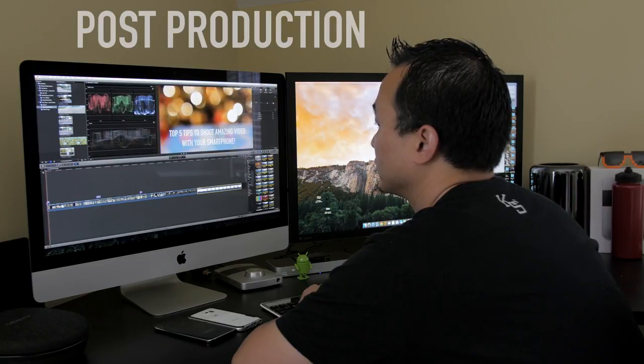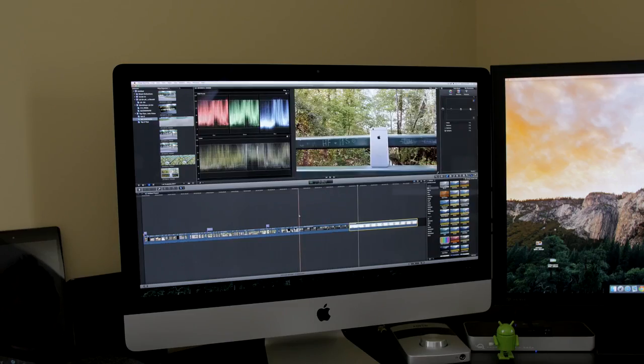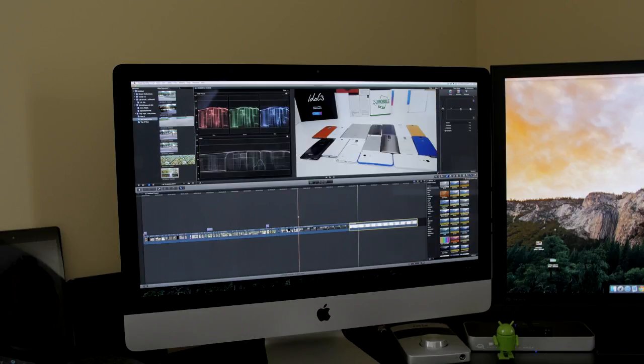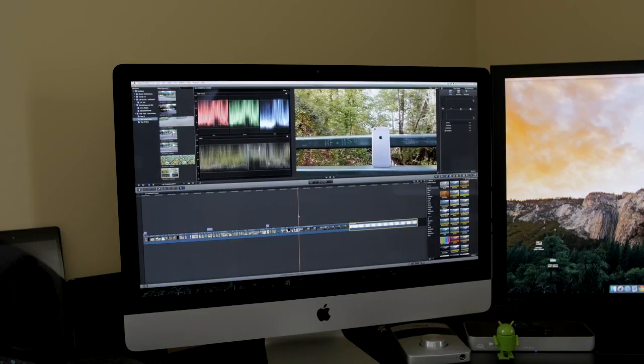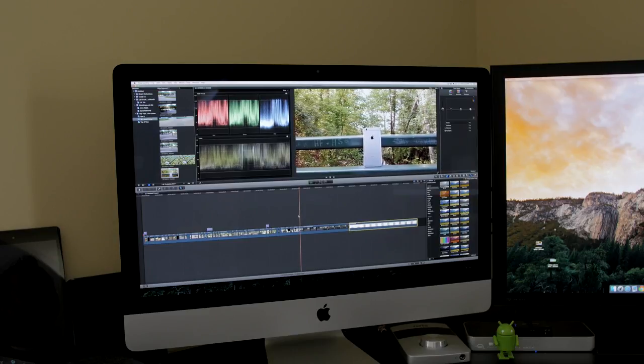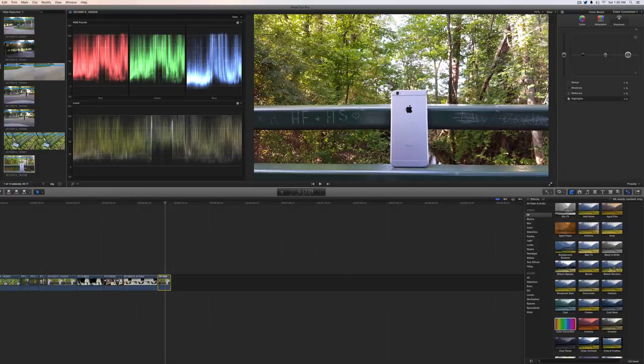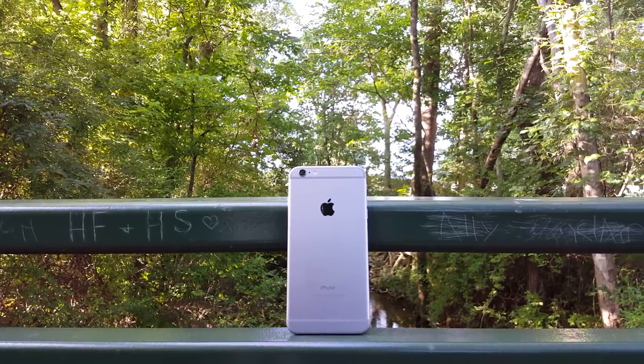To round things up, let's talk about post-production. There's a ton of software to edit with, like Adobe Creative Cloud, Final Cut Pro, and even basic stuff like iMovie, Windows Movie Maker, and Sony Vegas. I'm currently using Final Cut Pro, but you can choose any software you like — the first two years I made videos I used iMovie, which comes free with the Mac. When it comes to editing smartphone footage, it tends to overexpose heavily, so what you need to do is tack down the exposure and drop the shadows to give it a little more contrast. Even something that simple can make your footage look so much better.